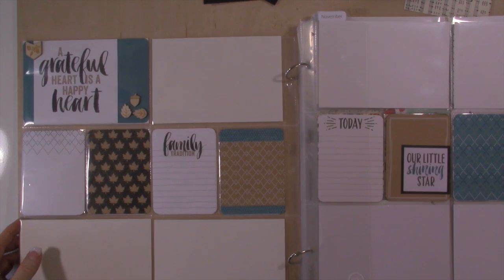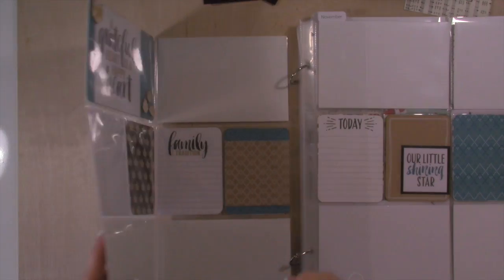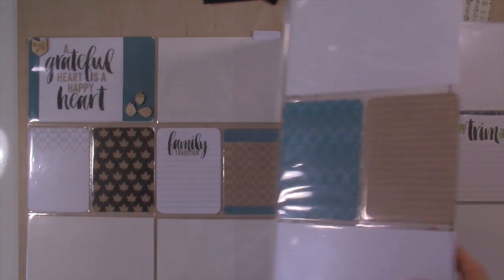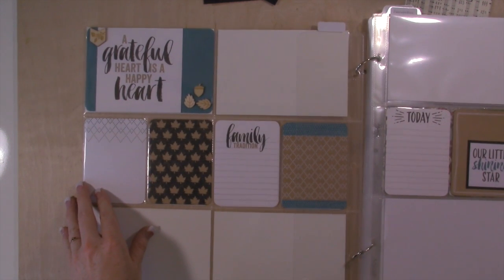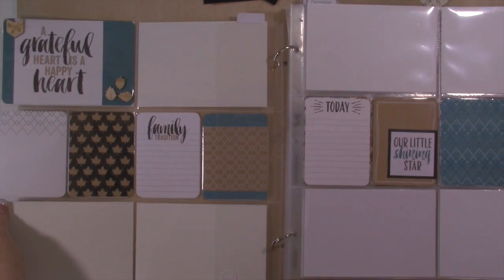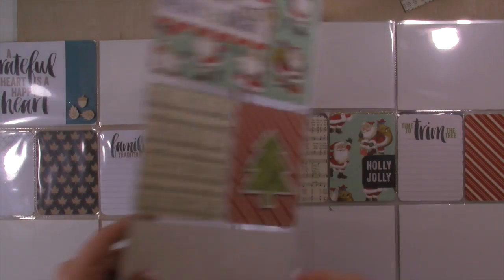I'm checking back in with you really quick to show you what I did. I went ahead and set up in Violet's album November, December, and January. I went back and did November using the Seasonal Snapshot 2015 kit from Stampin' Up — just did that. There'll be photos on my website.